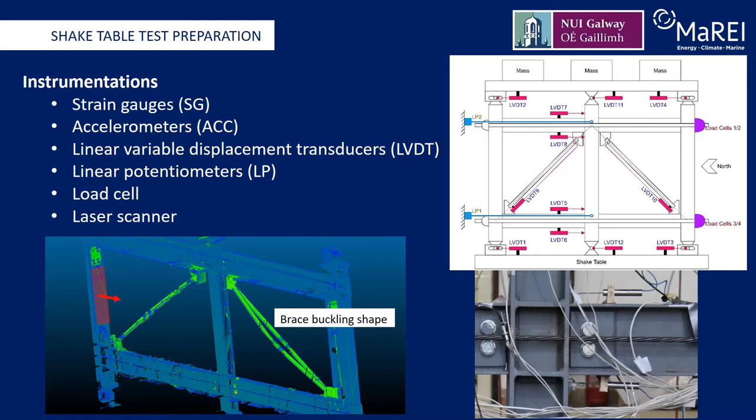LVDTs were also used to monitor movements at the boundary conditions of the test subframe. The tension cell forces in each of the four post-tension strands were directly measured by load cells. The shake table displacements and acceleration time histories were also measured by displacement transducers and accelerometers in the three directions mounted on the shake table. A 3D laser scanner was also employed to obtain a point cloud survey of the frame before and after testing, as shown in the image on the bottom left.